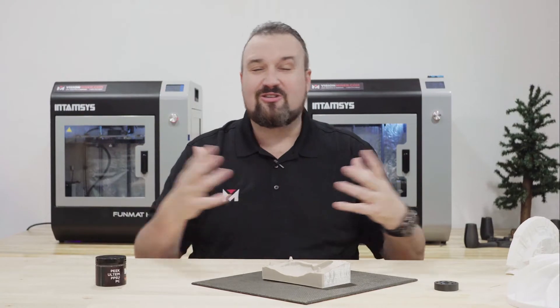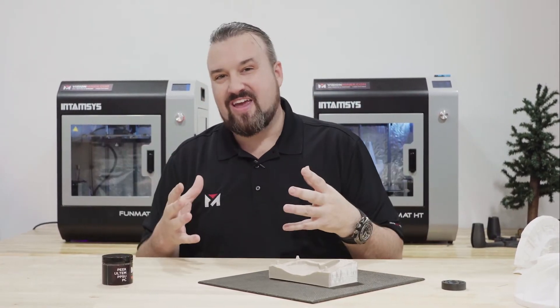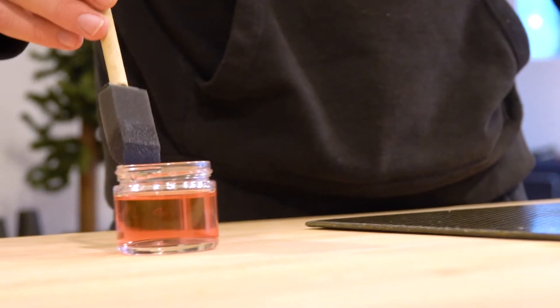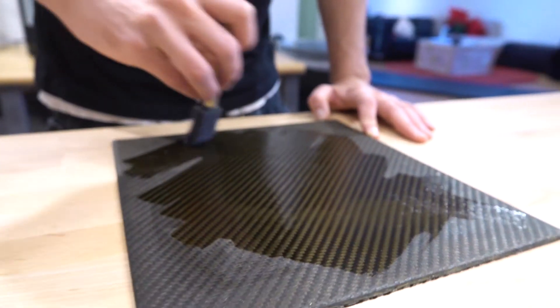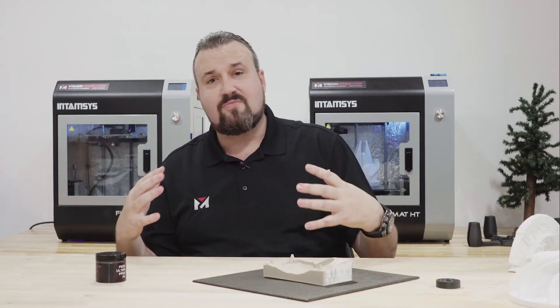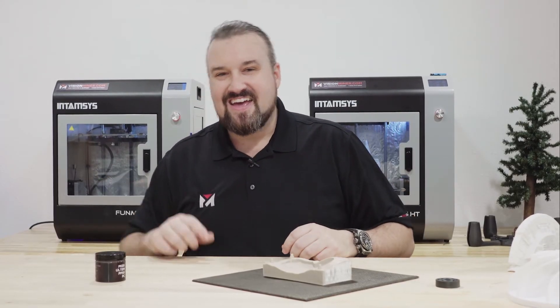Now that we can finally reveal this to the public — we didn't want to share too much information before because we didn't want everyone to know what we were working on — but if you'd like to see more, send us a message through the website and we'll be happy to send you a free sample to show you exactly how easy this can make your life. Thank you so much for watching. If you think this is what the industry needs and this is going to make printing in high-temp materials much easier, please hit that like, hit that subscribe button, and let us know. Have a positive day and we'll see you at the top.